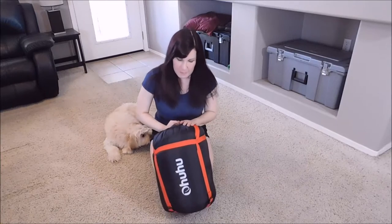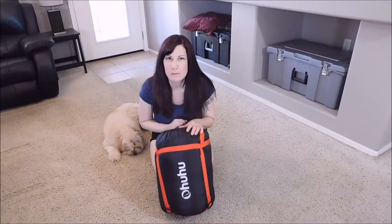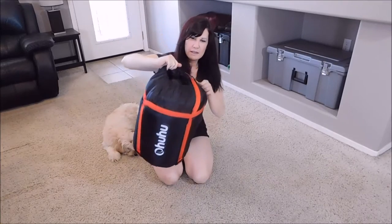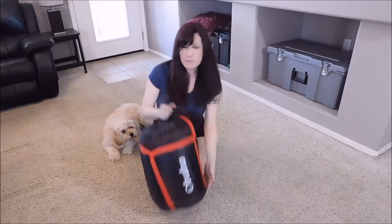Hi everyone, it's Melanie from enjoyfreezies.com. Today I'm going to show you how to use this really cool double sleeping bag from a company called OkuKu. This is how the bag comes — you can see it's all wrapped up nicely with straps, and it folds up with a drawstring right here. I'm going to show you how to use this sleeping bag.